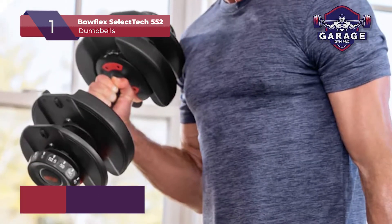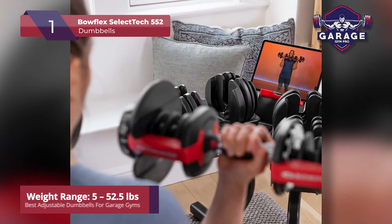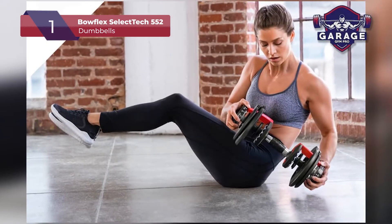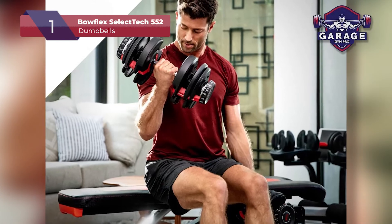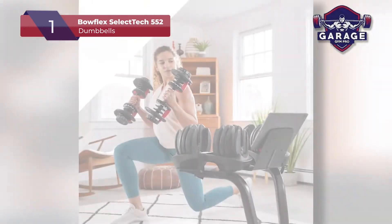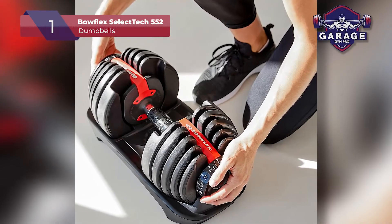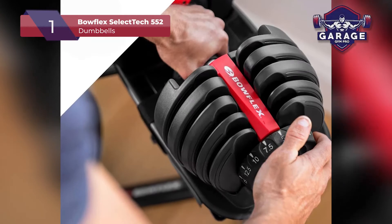Their weight starts at 5 pounds and then goes all the way up to 52.5 pounds. From 5 to 25 pounds, you can increase the weight in increments of 2.5. From 25 to 52.5 pounds, you can adjust the weights in increments of 5. The dial-a-weight adjustability makes it super easy to switch between sets, simply by turning the dial.